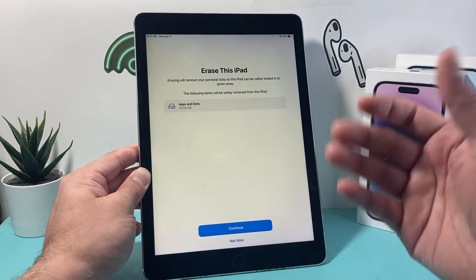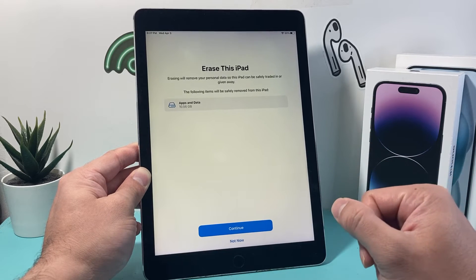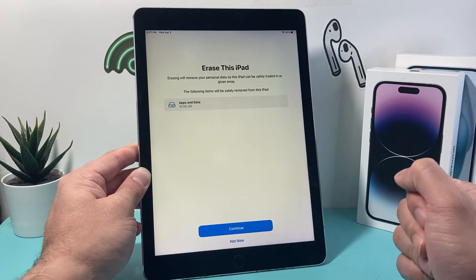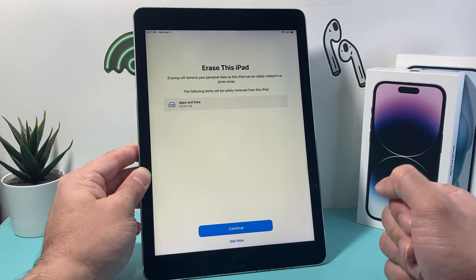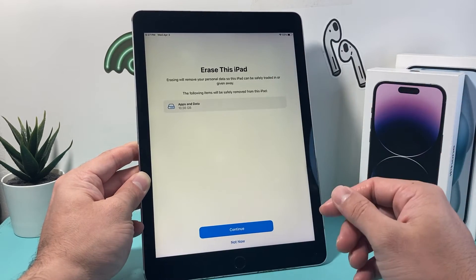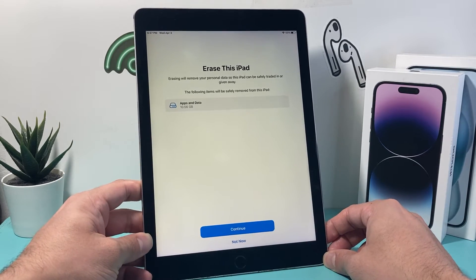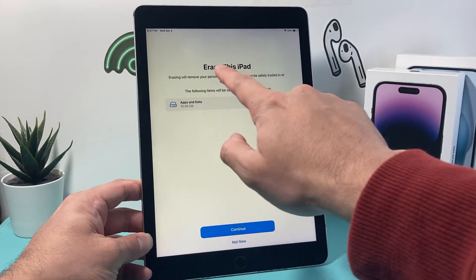Now once you click on that, you're going to be prompted to enter your passcode for your iPad if you have one set up. It's also going to ask for your Apple ID password if you have one. So make sure you enter that, or sign out of your Apple account before going through the process, or it will ask for your Apple ID again once you try to set it up.